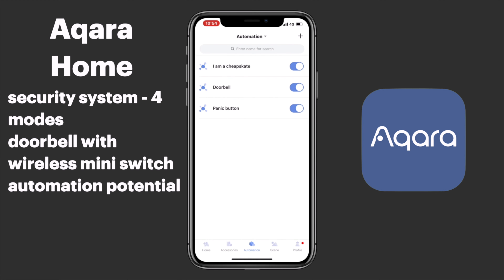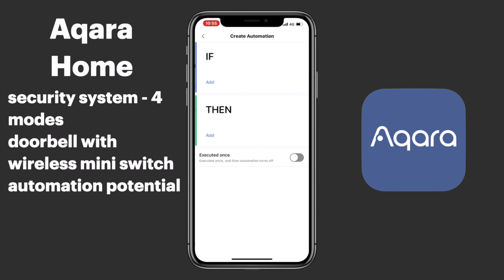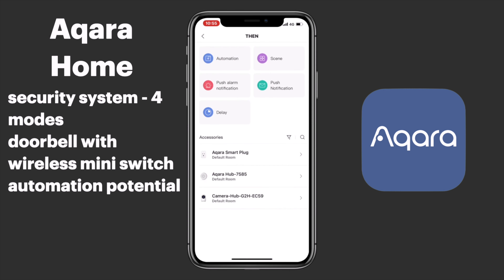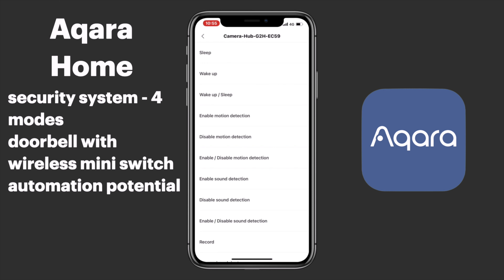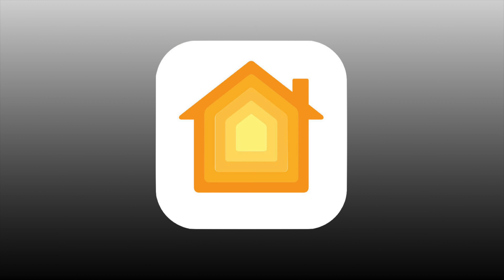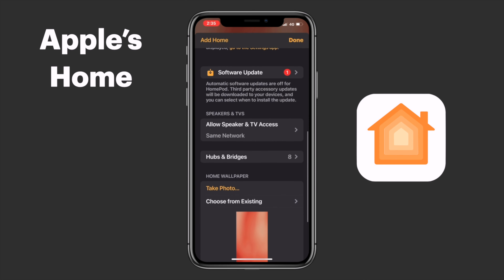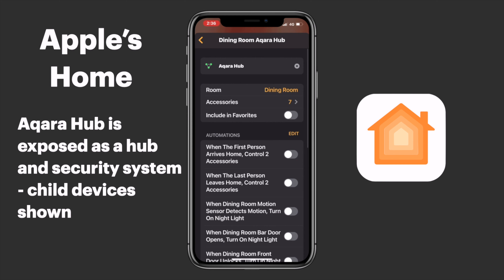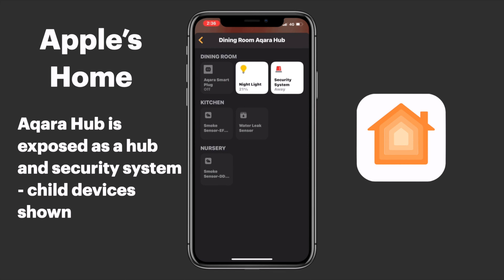Both hubs offer a wide range of automation actions based on their respective hardware features. The Aqara Hub allows us to adjust the RGB ring around the outside as well as customize the alarm and ringtone sounds. Since the G2H doesn't have an RGB ring, we don't have that functionality, however we can use automations to play limited alarm sounds, control sleep and wake functions, enable and disable motion and sound detection, and even record video. The Aqara Hub functions as a hub and security system in HomeKit, which means any connected child devices are then in turn exposed to HomeKit, and we can see all of our child devices in the hub's settings.